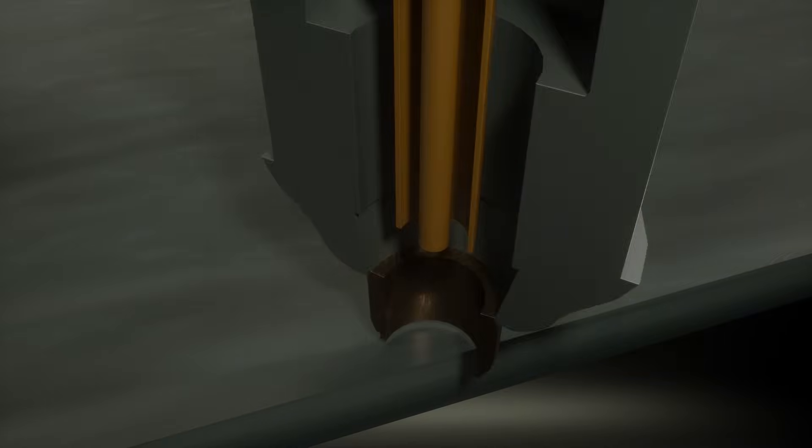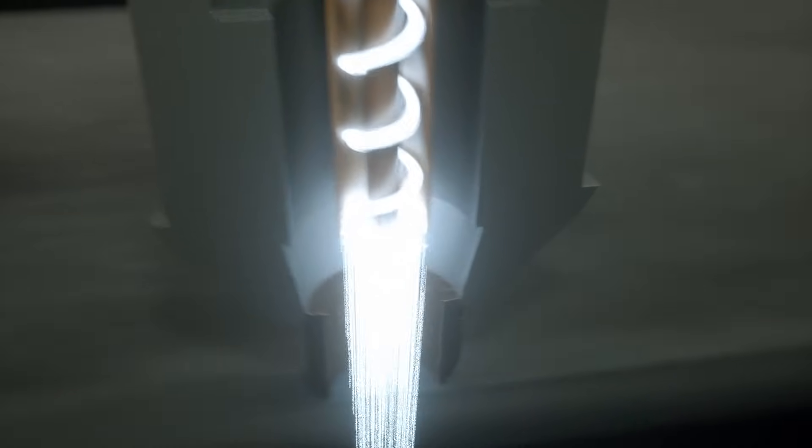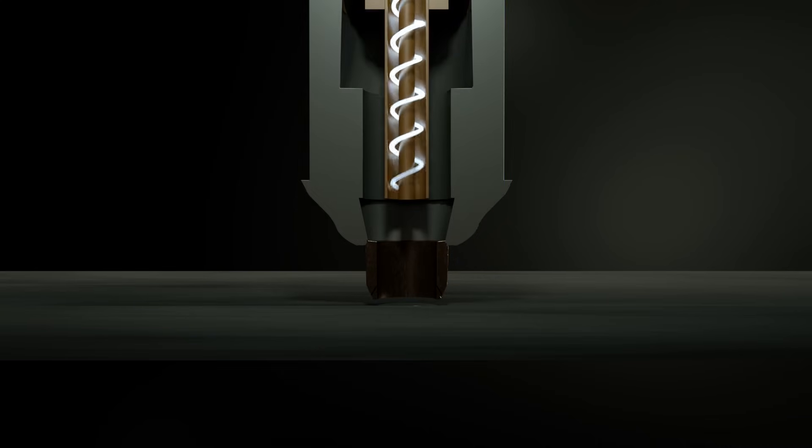The torch holds the consumable electrodes housed inside the retention cup, where the gas ionizes and is heated to plasma. The cutting tip constricts the flow to create more pressure through its orifice for the plasma arc to pass through. As the arc passes through the cutting tip, it forms a focused column of superheated plasma that increases the velocity of the arc.